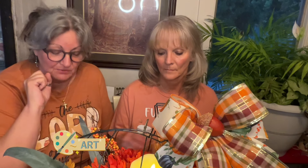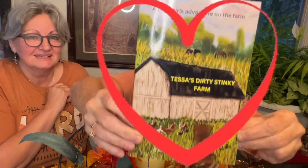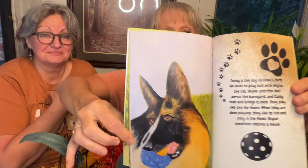We're back because last time Robbie did the craft and I did the art. I'm going to be doing a piece of autumn art on another video to show you. And we promised you that when Robbie got her book in — remember she wrote a book, a children's book — we would do a little review of it so you could see the book. Is that adorable or what? It's called 'Tess's Dirty Stinky Farm' — I'll show you some of the illustrations. She wrote the book and did the art in the book, and that's Casey's part in this book.